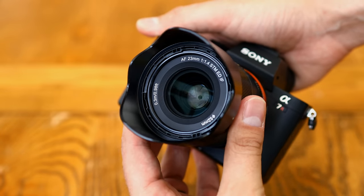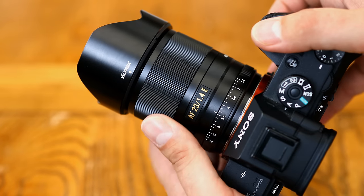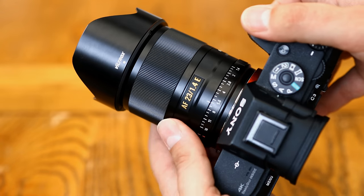Overall, top marks for build quality — it feels well made and really solid in your hand, although I would have preferred an aperture ring with clicks on it to help me navigate my settings while shooting.